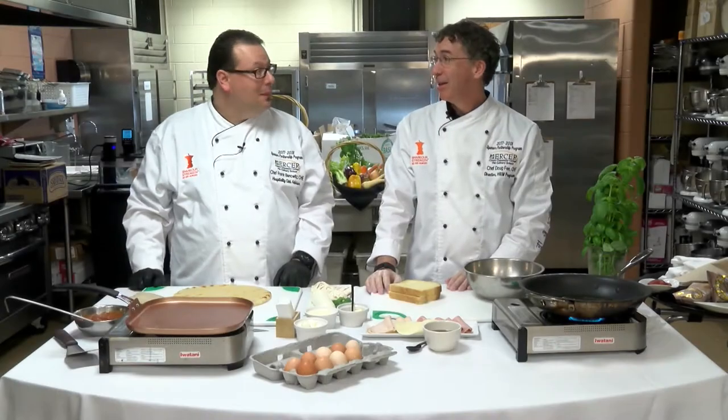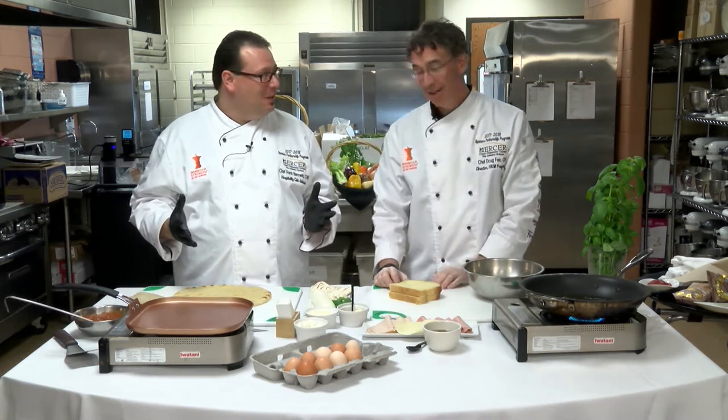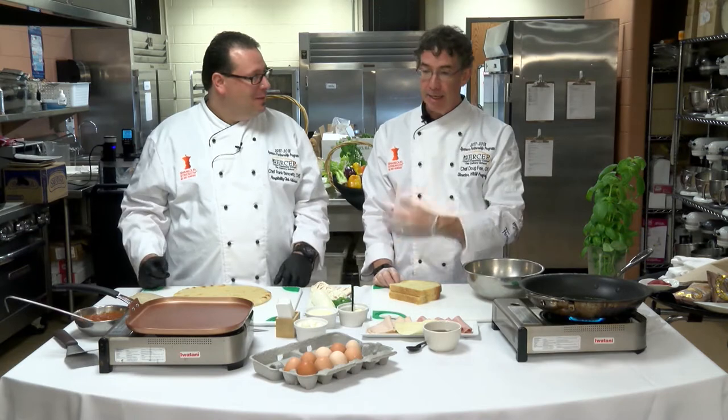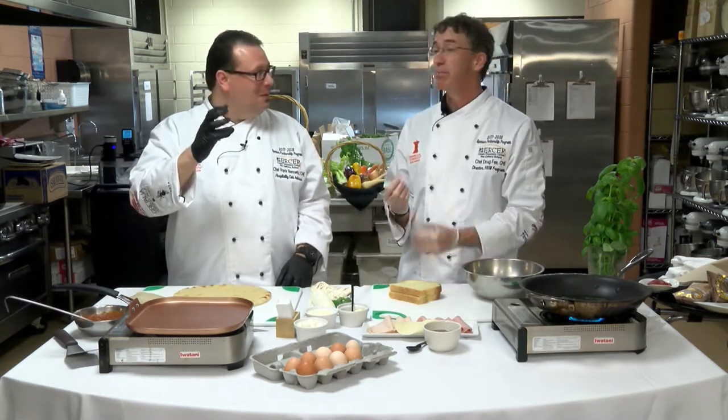Sandwich Day! Thank you Earl of Sandwich. He was a gambler, he was too lazy to get up from the table and he asked that he could eat something that wouldn't mess up his fingers while he was playing cards.